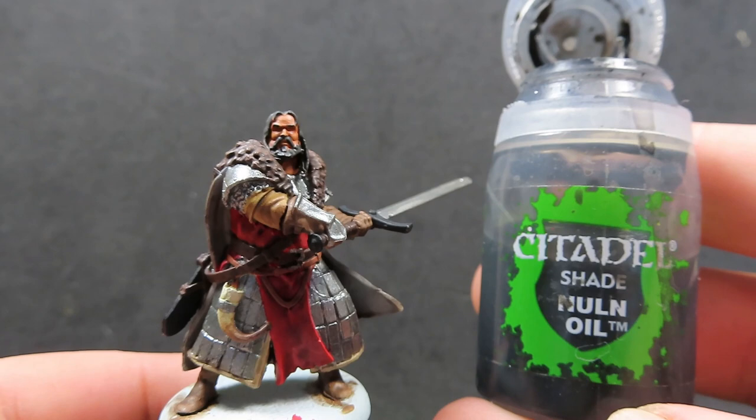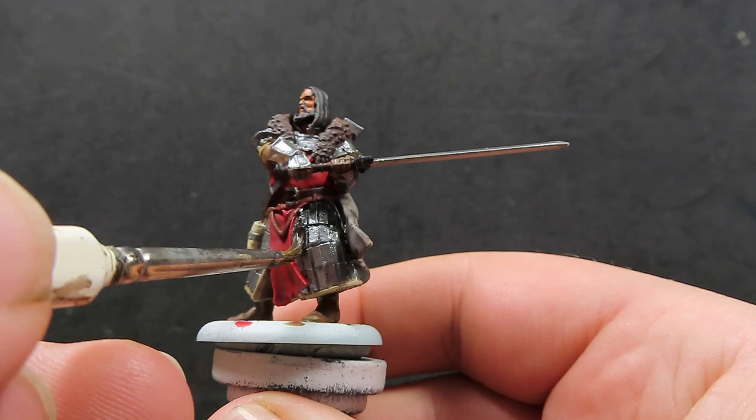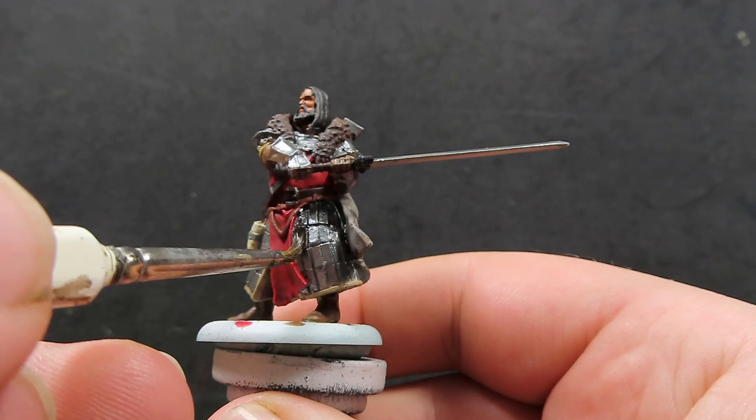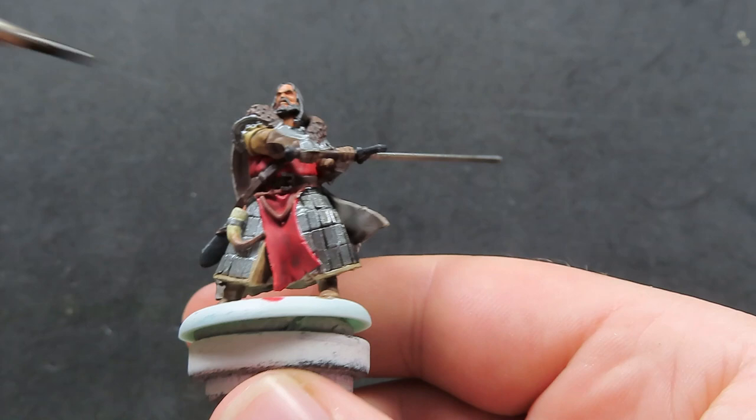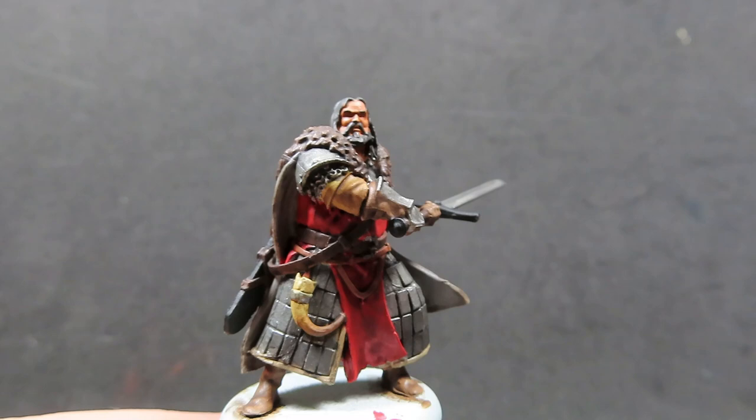Once all that brown wash is completely dried, it's time to come in with some Nuln Oil, covering everywhere we've placed our metallics — over the skirt, over the sword, everywhere we have metallics. Nuln Oil is my go-to wash for anything metallic; I just love the effect it gives. Just be careful around the horn area as well.